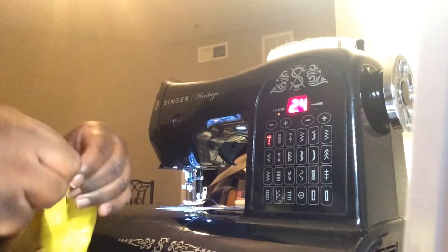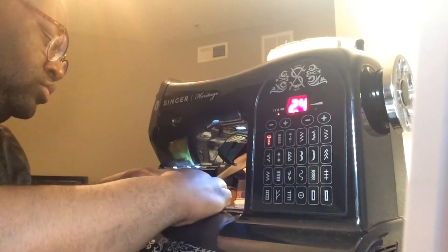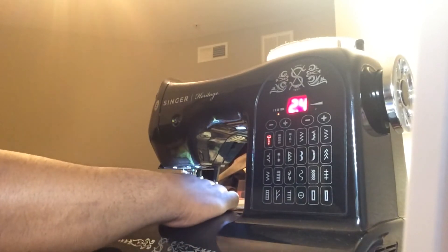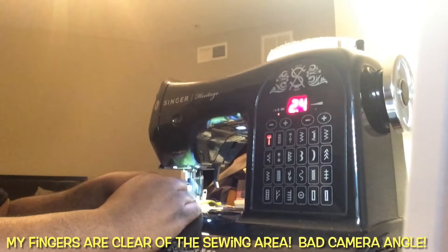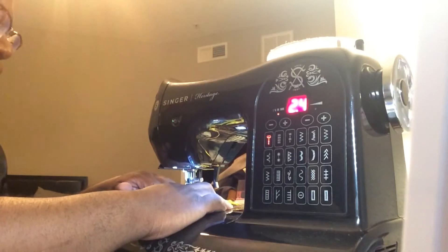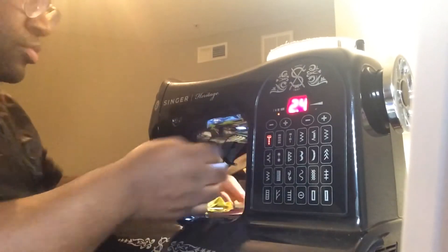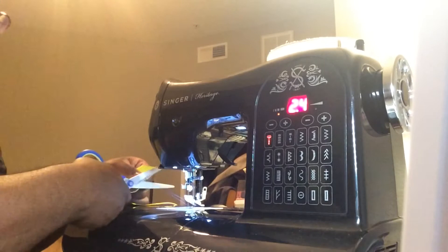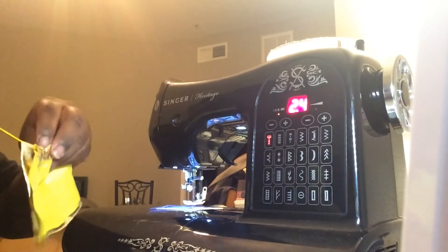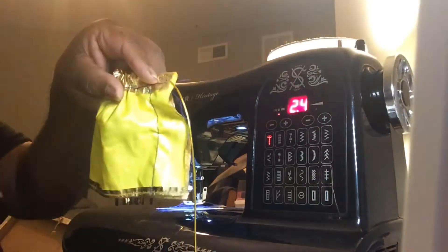Then we are going to go back to our sewing machine, lock our stitch, and sew all the way down. When we get to the end of our fabric, we're going to lock it again — and now our stitch is locked. Everything's been caught, so now we can cut off the excess.